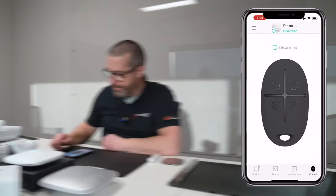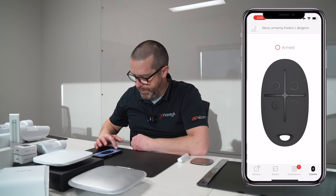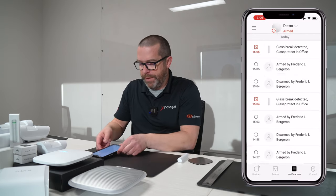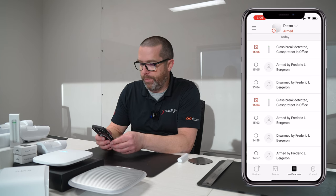Now let's arm the room and try to make this GlassProtect detector trigger. Obviously, I don't think the owner of the company would like me to break a window. But we'll try to make some noisy metal sounds that sound like glass breaking — you're allowed to laugh at me in the comments below. Press the arm button. It's armed. Let's make some noise. If we look at the events, we can now see there was a glass break detection in the office, which is the room I had assigned to the GlassProtect.